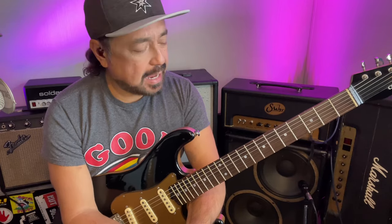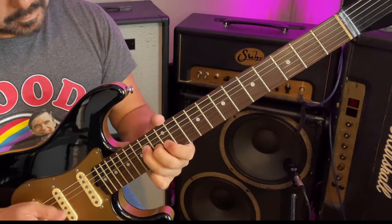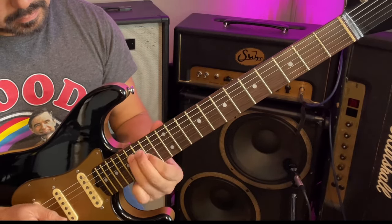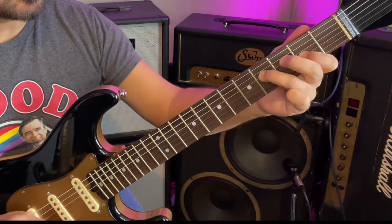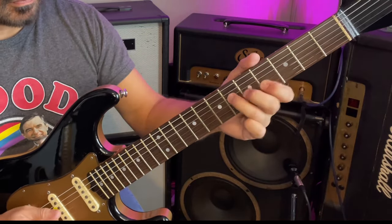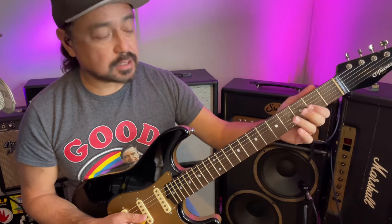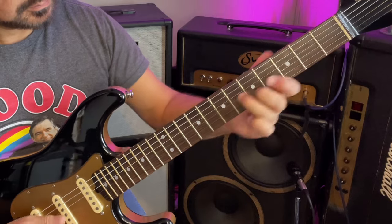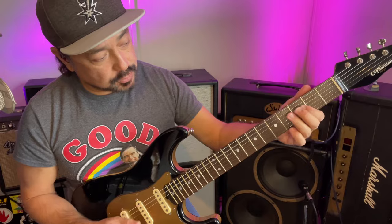So that's how you can access diatonic thirds — we're just playing diatonic thirds in the key of C. Let's switch it to the key of A. So here's an A right here. Let's put it on those two strings, on the third and second string, and on the first two strings.